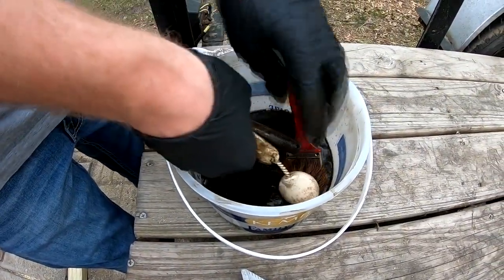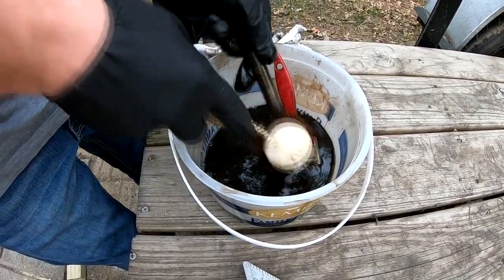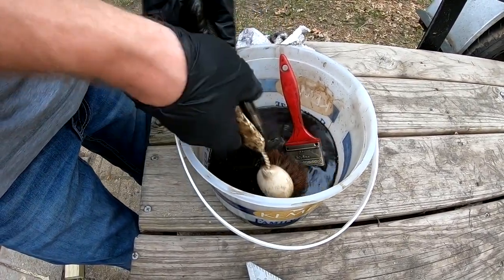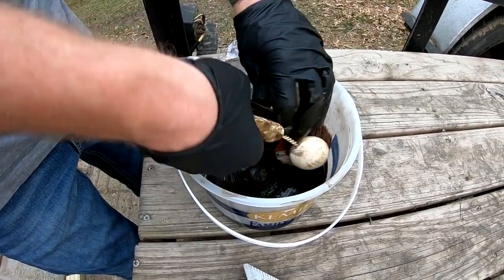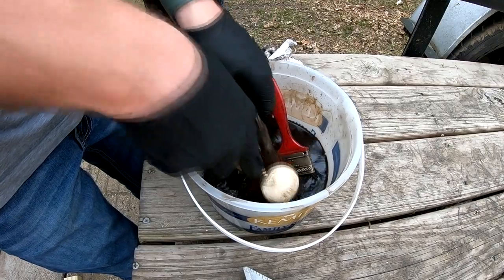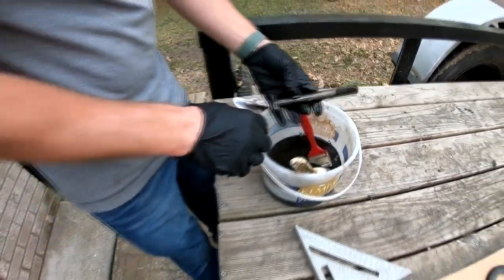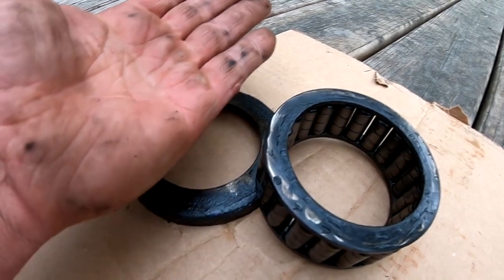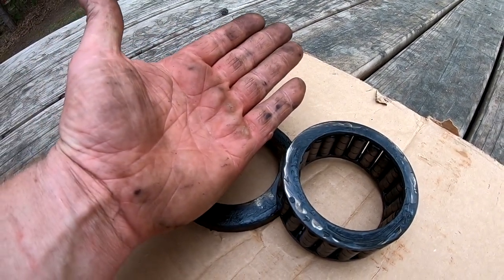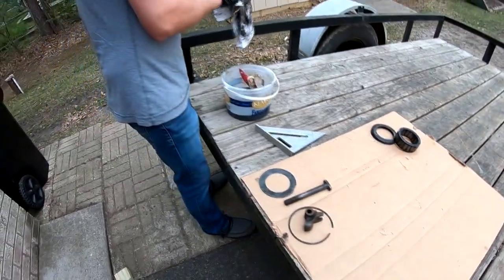The joy of cleaning parts. This is just a bucket of 10 to 15% ethanol — E85 works really good as a degreaser. It's a great solvent, plus it's cheaper than all the other gasolines. This is what we had on hand, so this is what we're using. And this is a shot of that big bearing — I've got pretty big hands, and that's a big bearing.